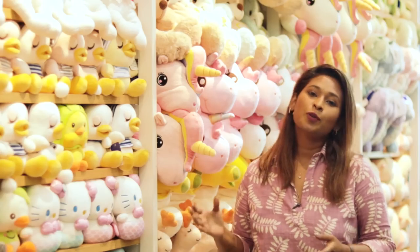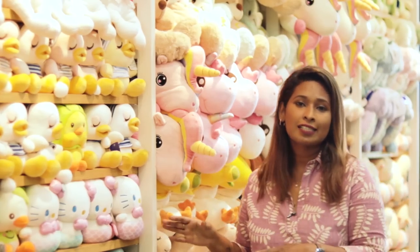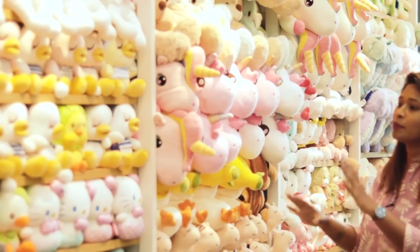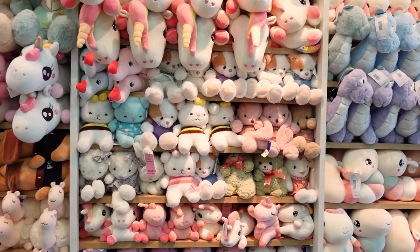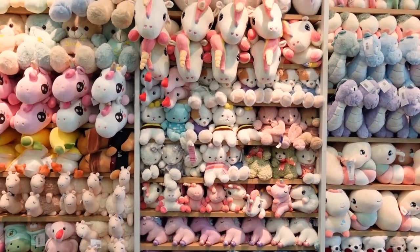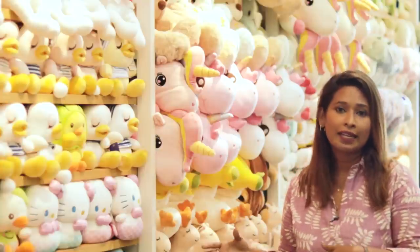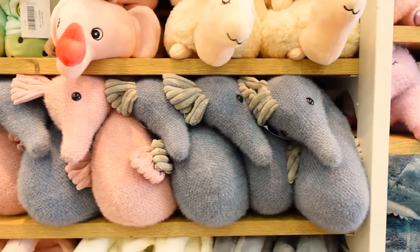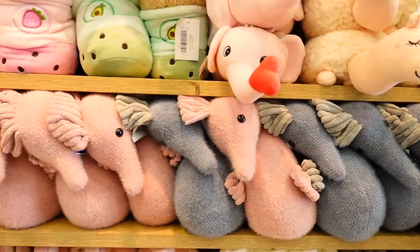We also have kids toys in Cool Planet, including a soft toys collection. These are used to decorate the kids' room and play area.